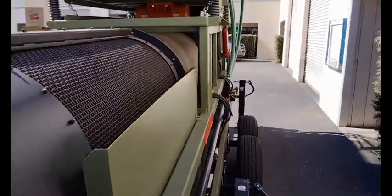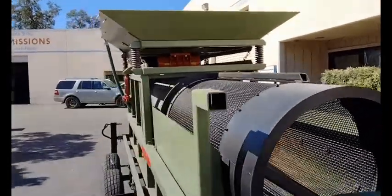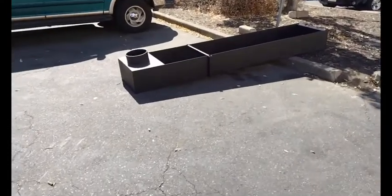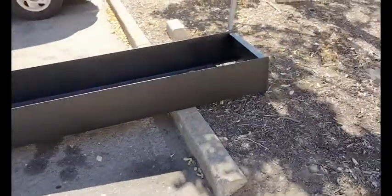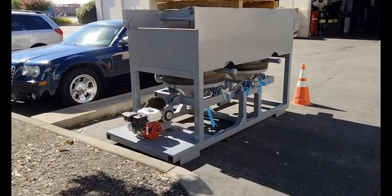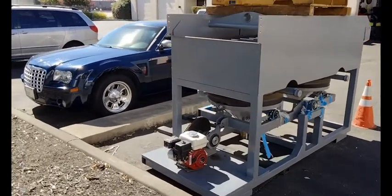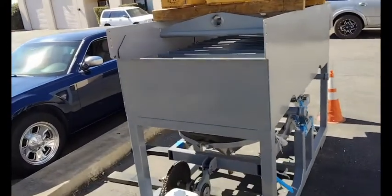This unit in particular is configured for gold and diamonds, and that's the chute for it. It feeds into the 42-inch duplex jig. This jig here is gas driven and partially broke down for shipping — we have the intake chute taken off of it.